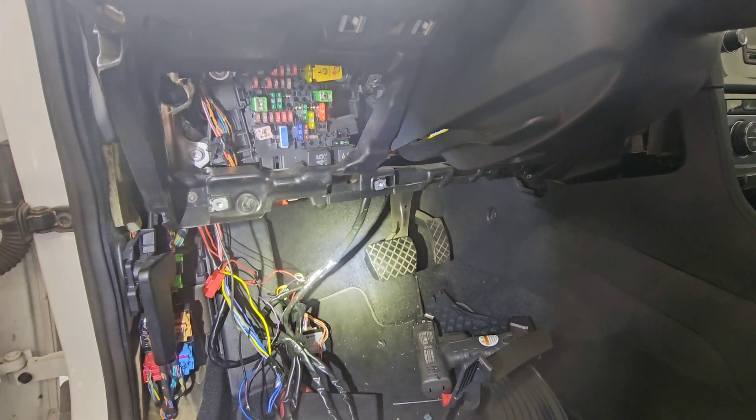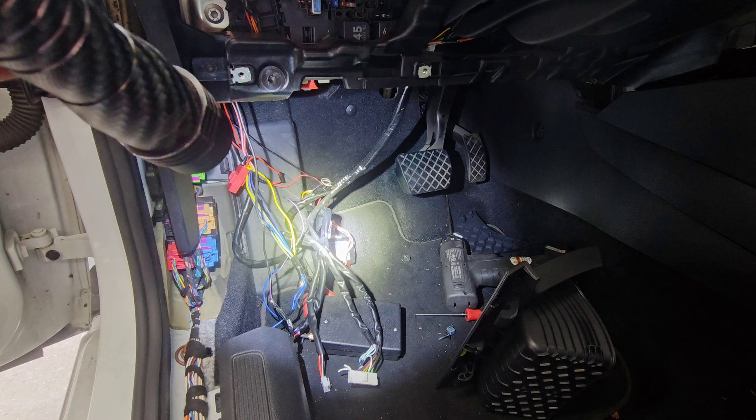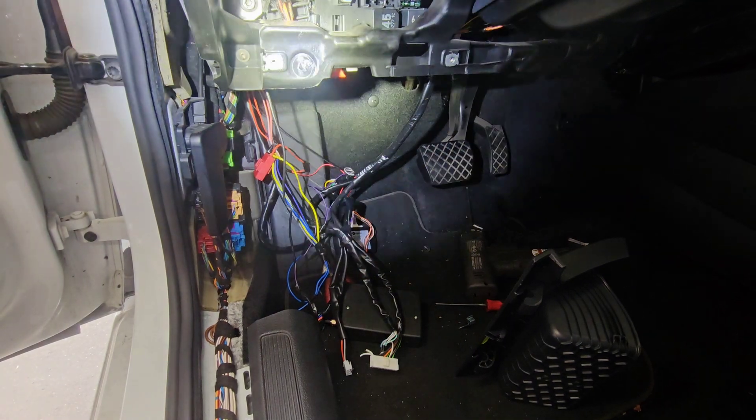After removing the bottom part of the dash, I found an alarm system, a GPS system, and a start-stop system that doesn't belong to the vehicle. This is going to need to be removed and all the wiring is going to need to be put back.